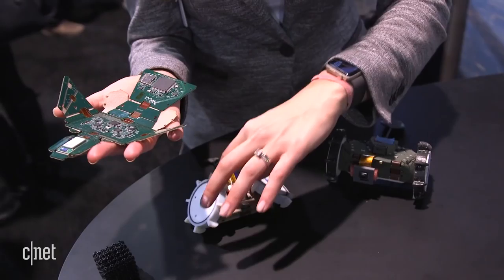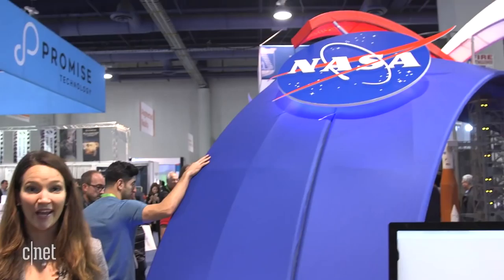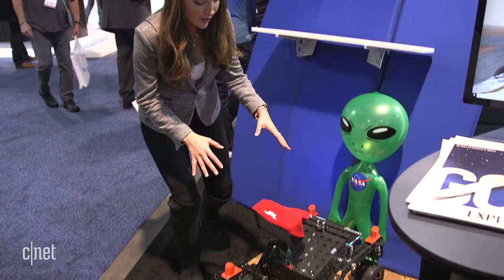These two robots over here are the PUFFERs, and they're designed to be able to fold so that they can access crevices in the surface. Here's a demo of how it really folds — all the components are on this fabric.